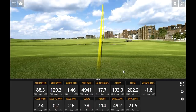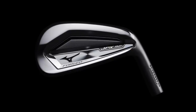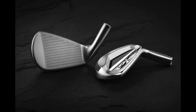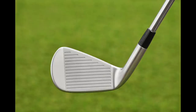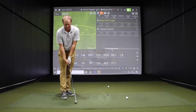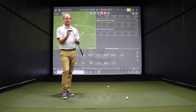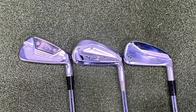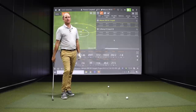Thomas loves the feel of Mizuno forged irons. The grain flow forging process has been spectacular for Mizuno for a long time, and the JPX 921 Forged is built the same way. The feel is just incredible — very soft off the face. Once you've hit a few Mizuno irons, you understand that feel. Looking down at the club, it does look maybe a little larger from heel to toe versus the Callaway X-Forge CB — slightly more forgiving. The loft on this one is 31 degrees versus 33 on the Callaway.